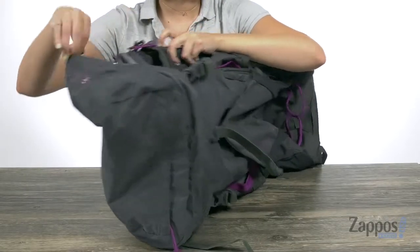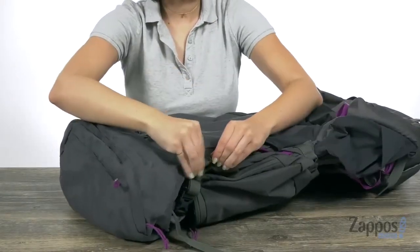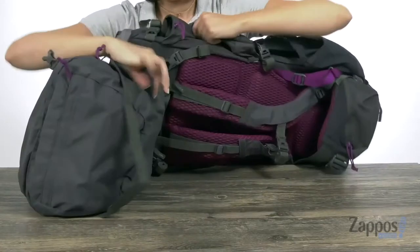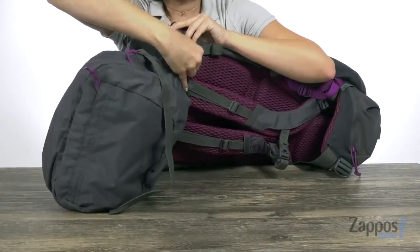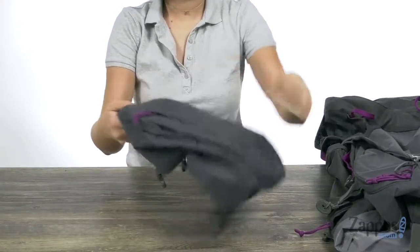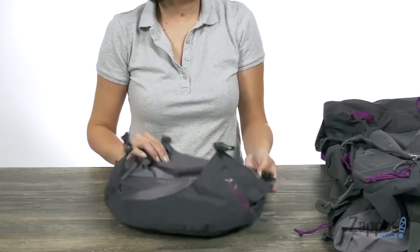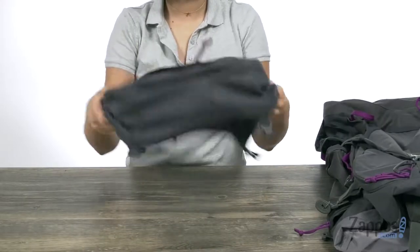Once you set up camp, if you want to go on a small hike afterwards, you can actually remove the top lid of the backpack. Once you remove that from all four buckles, you can see that there are two different zippered pockets at the top. And it actually turns into a second waist pack.